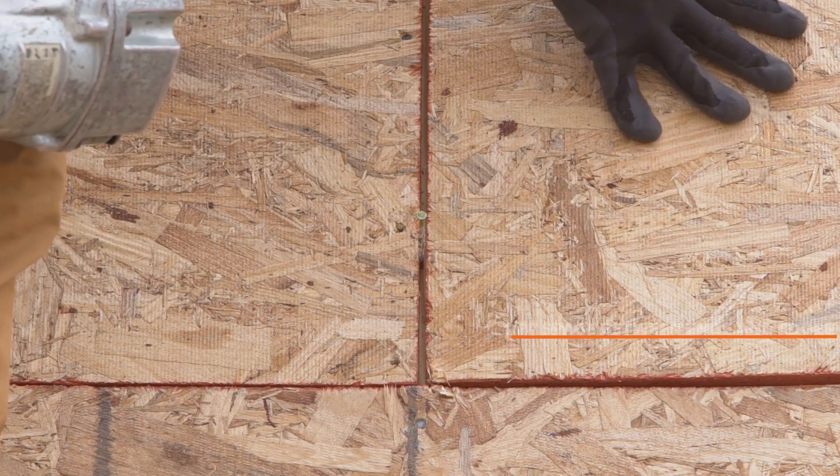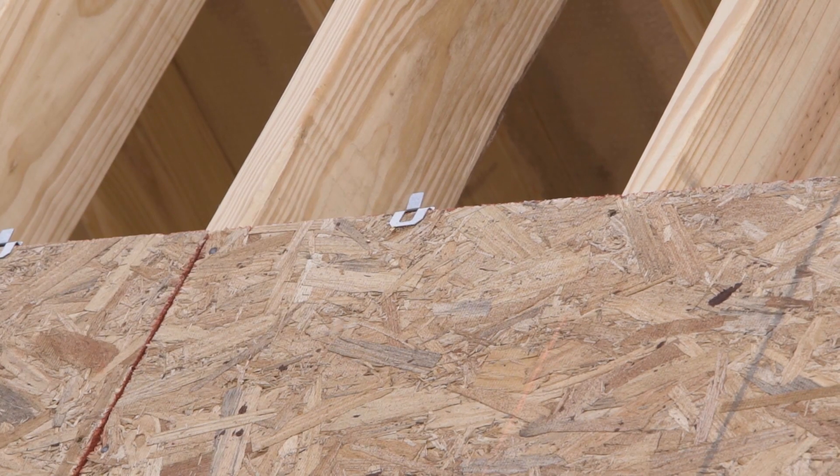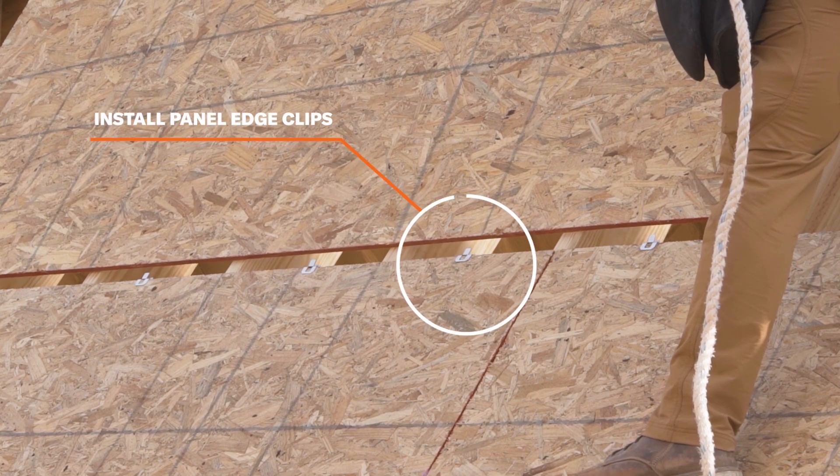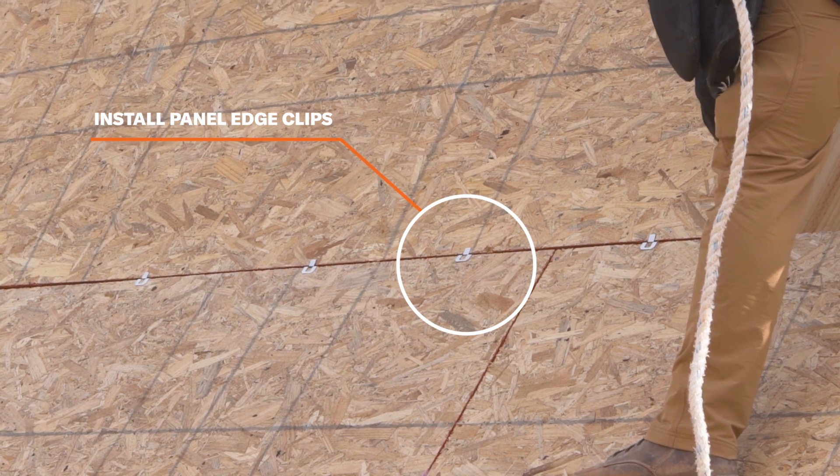Provide 1⅛ inch space at panel ends and edges. For low slope roofs and in applications where structural support spacing is maximized, we recommend installing panel edge clips mid-span on all unsupported edges. This makes the panels even stiffer.